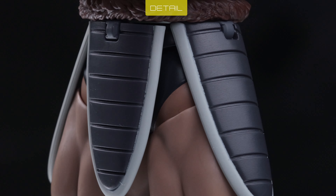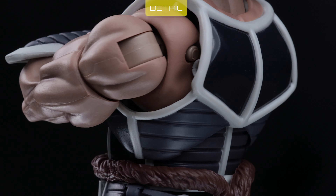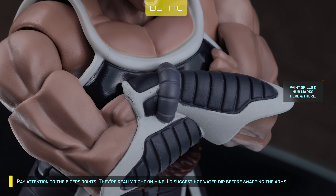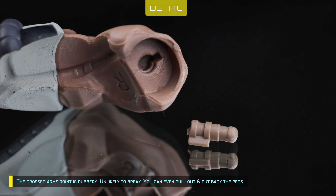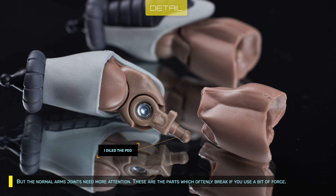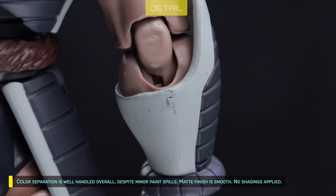I seem to remember Taris' skin tone being pale grayish, but no matter — he looks awesome this way. Pay attention to the biceps joints; they're really tight on mine. I'd suggest a hot water dip before swapping the arms. The crossed arms joint is rubbery and unlikely to break — you can even pull out and put back the pegs. But the normal arm joints need more attention, as these are the parts that often break if you use a bit of force. Color separation is well handled overall despite minor paint spills. Matte finish is smooth, no shading applied.